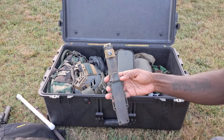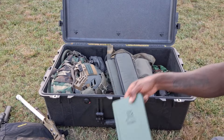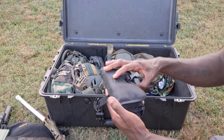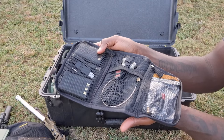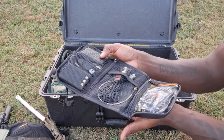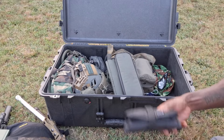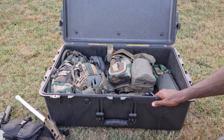Got the Gerber Strong Arm in there, a spare write-in-the-rain notebook, some extra chem lights. This organizer pouch right here is pretty cool - I got some extra radio batteries, antenna options, chargers, all that kind of stuff, and a small multi-tool. I picked that thing up for dirt cheap, a few dollars at Lidl, which is a grocery store around here.